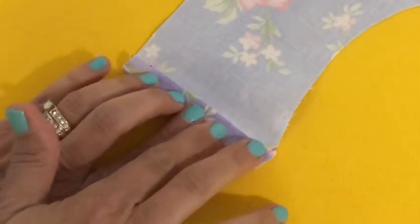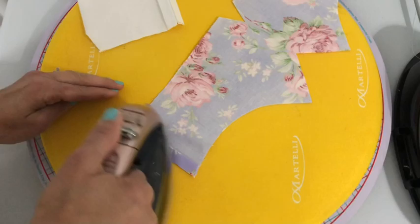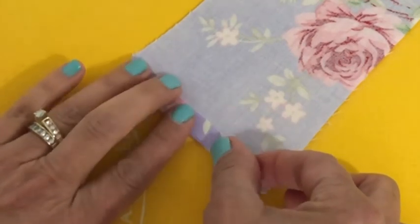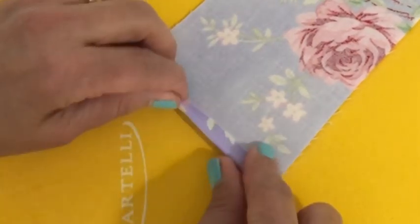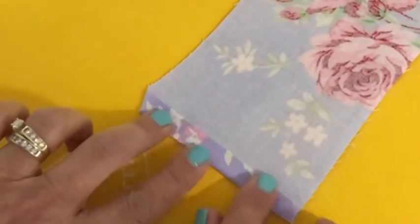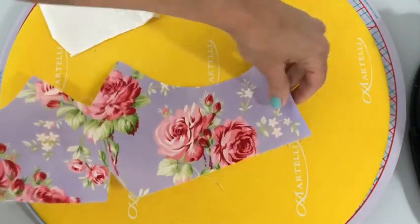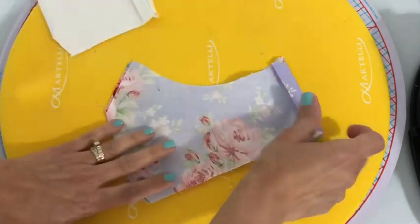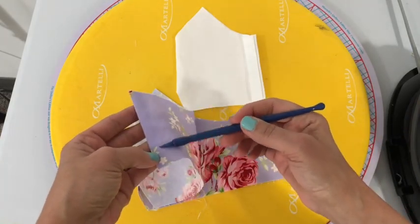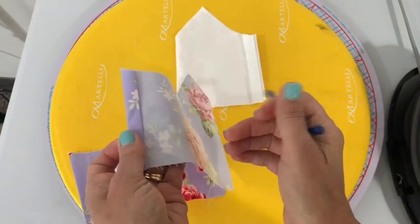Now let's work on the outer fabric. You're going to do pretty much the same step here on both of these wings — you're going to turn them in toward the wrong side of the fabric about a half an inch each time you fold. You can use that pointed guide at the top right there as you fold to keep you on track. Be sure to press them. Fold it in half and make sure everything is symmetrical. Now take them both to your sewing machine and do a straight stitch right down the sides of each wing to tack that fold down.